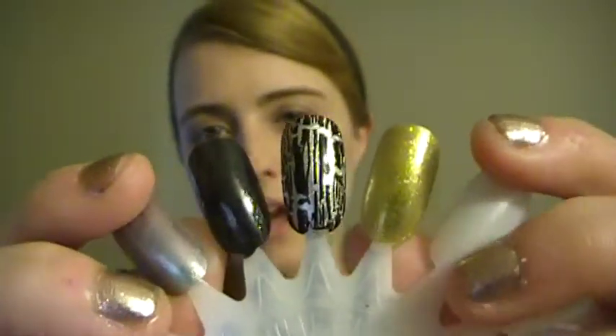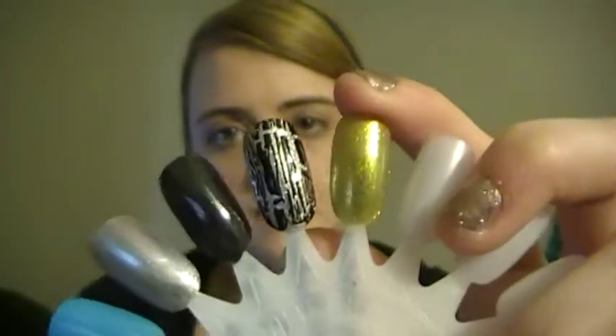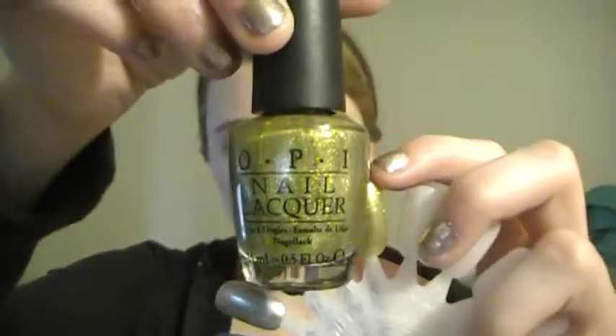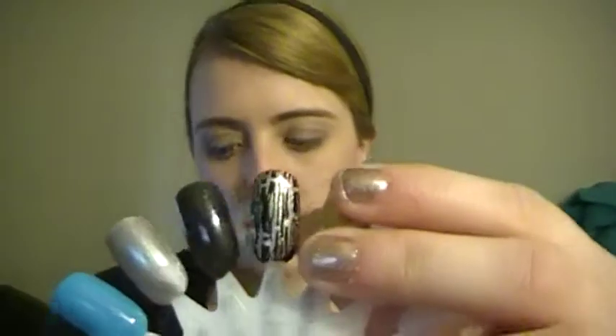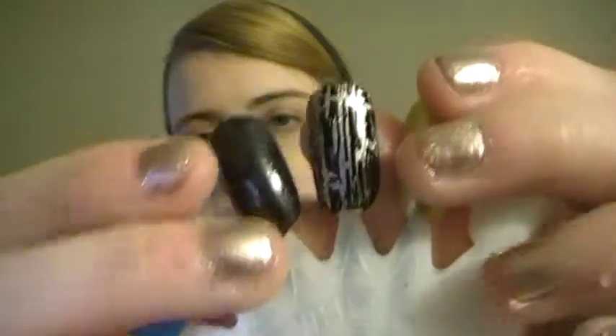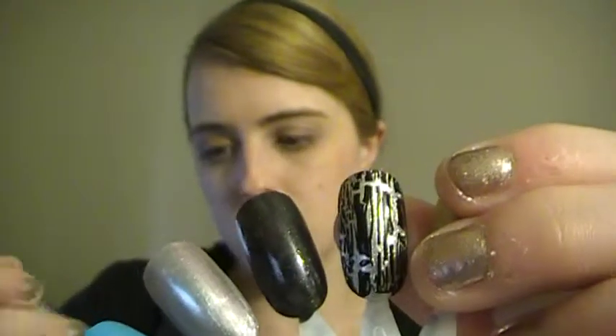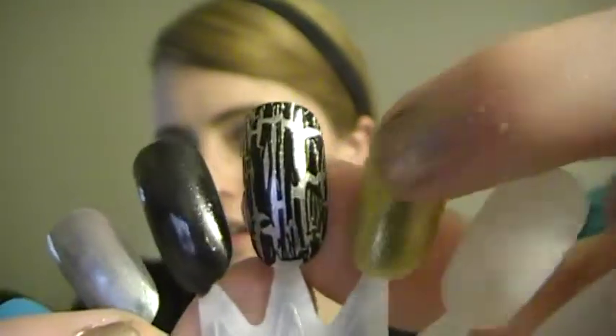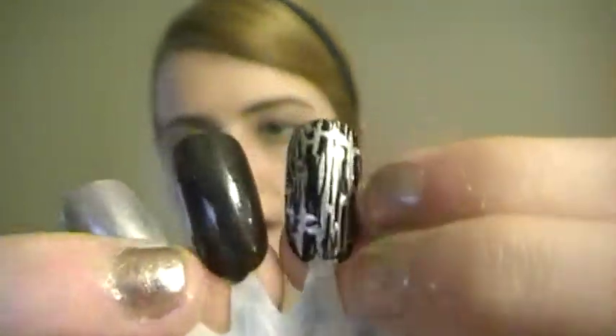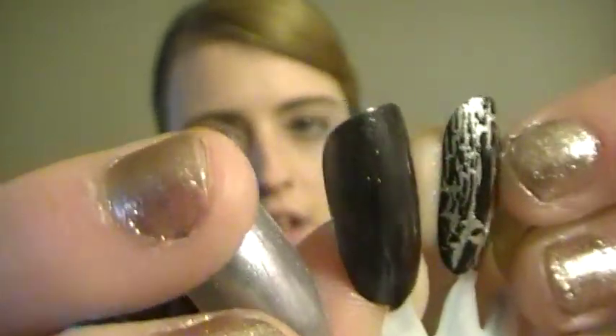The first three are by OPI. This one is Simply Slamming — it's like a greenish, goldish color. The next one is Black Shatter. I applied it so that on one side it's thick, which gives larger cracks, the middle is medium thick, and on the thin side you get really tiny little crackles — that's what happens when you put it on thin.